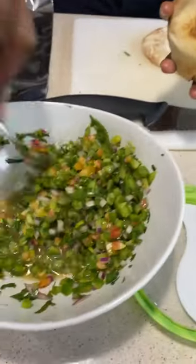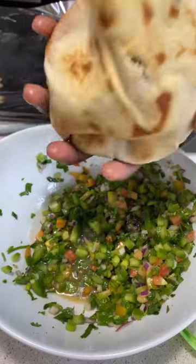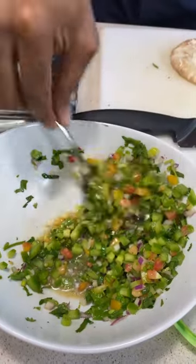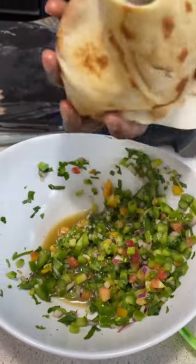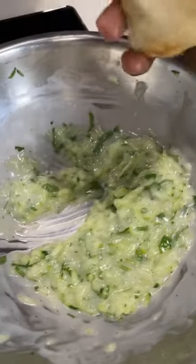I'm just packing them inside of my pita that I rubbed some vegan butter on, toasted it a little bit, made a relish with cucumbers, tomatoes, green peppers, some fresh jalapenos, fresh lemon juice, a little bit of olive oil, salt and pepper, cilantro.